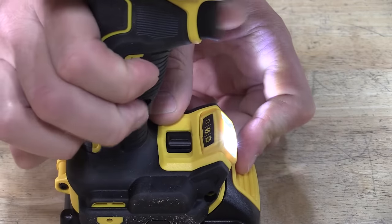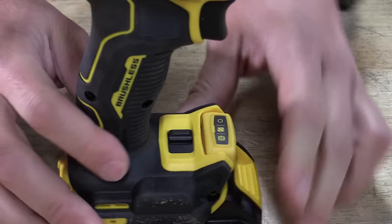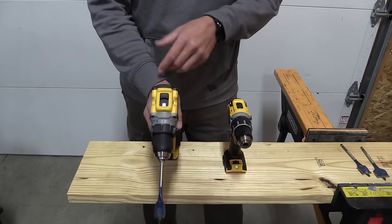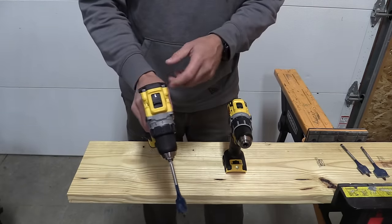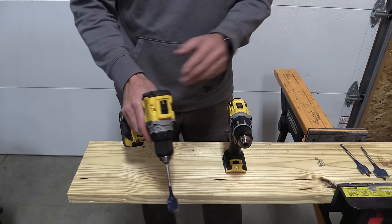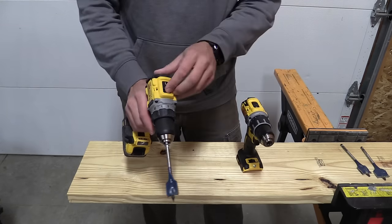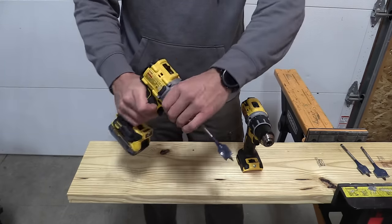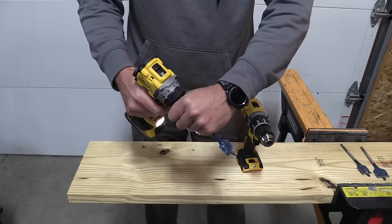This drill has a lot to offer. We're going to show you the differences between the two by trying to run through some different drill bits. DeWalt continued with two speed operation on the DCD 800 and 805. You have zero to 650 RPM compared to zero to 550 RPM on the older model, and they retain zero to 2000 RPM on high speed. You still have 15 clutch positions and this is still a mechanical clutch.